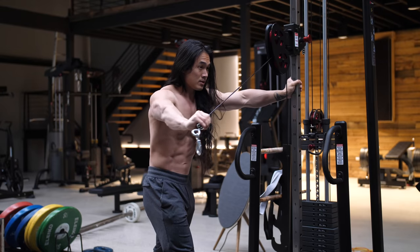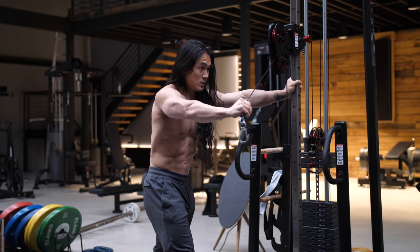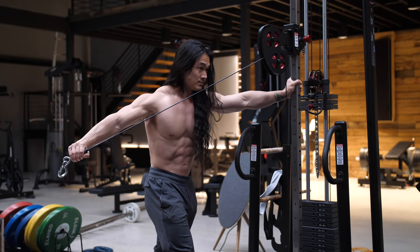In terms of body position, due to the way the resistance works on this cable versus a free weight like a dumbbell or a cable row, you'll find it more or less challenging in different positions of the range of motion based upon where you stand.